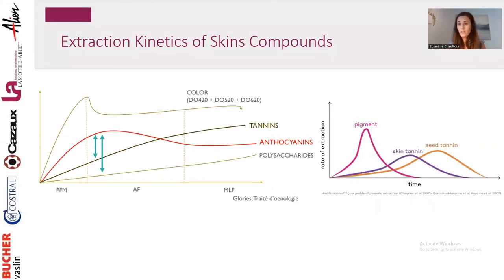Once extraction happens, there are different kinetics because the molecules are different. The first molecules extracted are anthocyanins — water soluble and very easy to extract in the water phase, in juice. Unfortunately, they are very unstable, so we need to stabilize them early in the process. Tannins extract better with the presence of ethanol. The first tannins extracted will be skin tannins, then seed tannins. We extract far more tannins at the end of alcoholic fermentation than from a pre-fermentation cold soak. Then there are polysaccharides, which play an important role in stabilization of phenolic compounds and color, and they also extract better with alcohol and longer contact time.